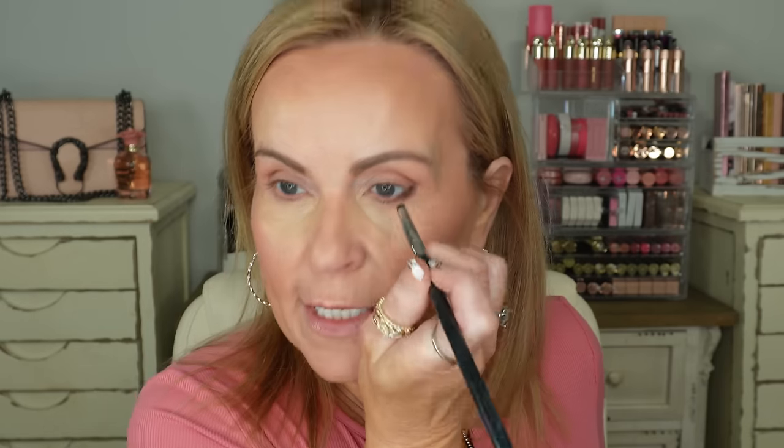Bringing the eyeliner up towards the tail of your eyebrow also gives you a lifted look. If you want to go into the waterline with this brush you'll get a smudgy look there as well. You can also drag a little bit of that color into your crease. Smudging it out helps keep it on all day, but if you want it extra budge-proof, go back into your bronzer — where the darkest color is — and go over the top of your eyeliner to set it for the day.